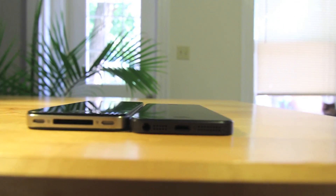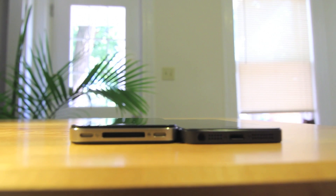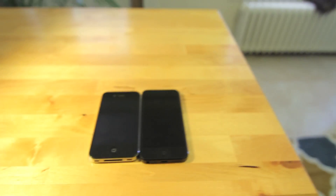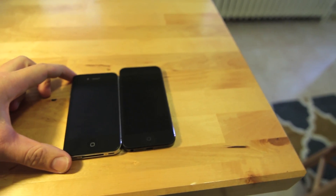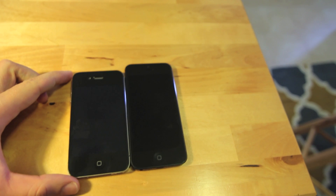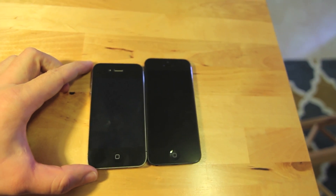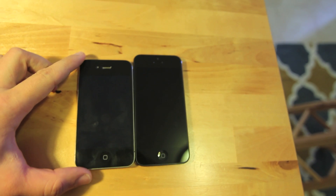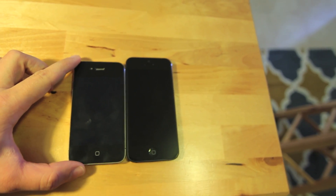Comparing the two devices, it is quite a bit thinner — pretty much thinner by more than the top glass. There's just a tad of difference in height, not too big, but it's definitely noticeable.